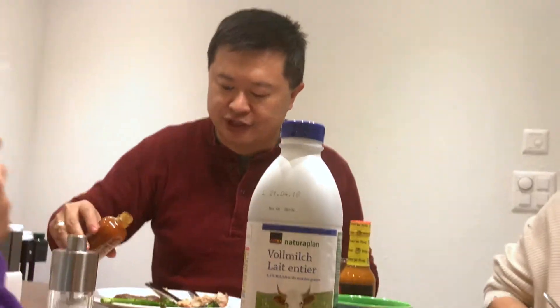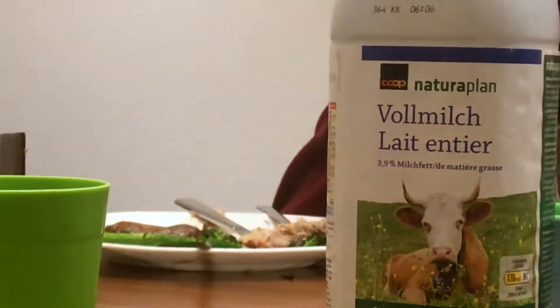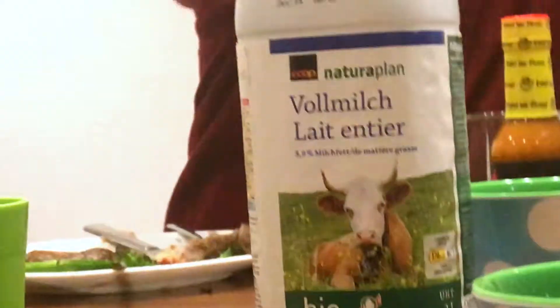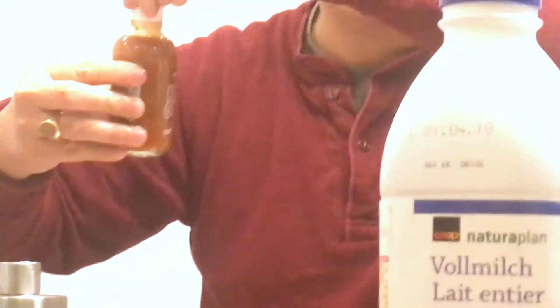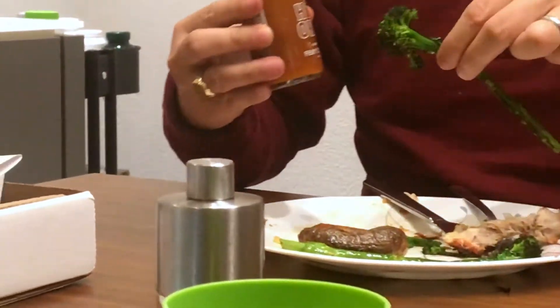I'm gonna try it on this. I also have some baked potato here. Maybe we need a little bit more. The design of the bottle is not fantastic — it kind of drips down and feels like a waste of hot sauce. So I'm gonna mop it off with some broccoli.